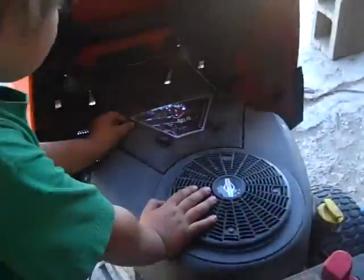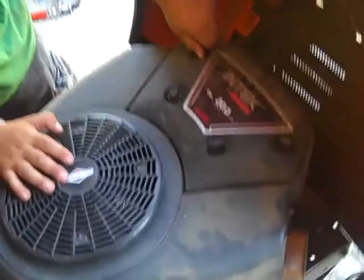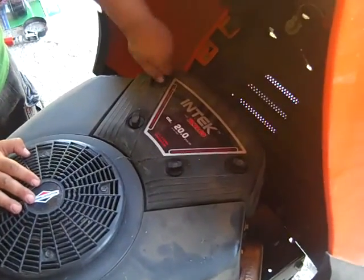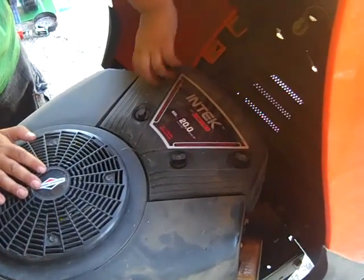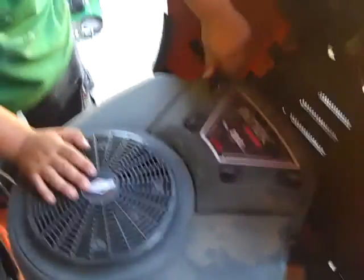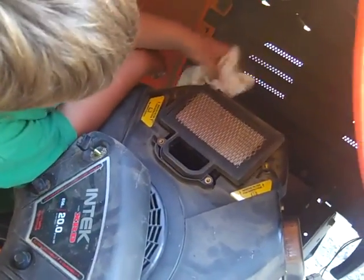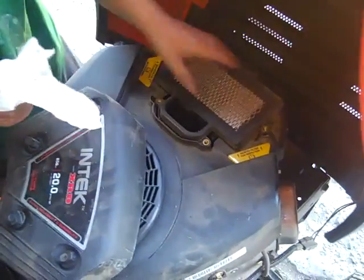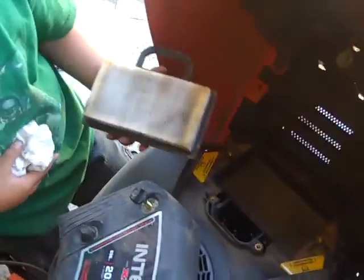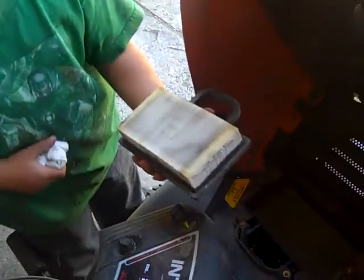After draining, you might want to check the air filter to see if you need a new one. Unscrew these. When you take that off, wipe all the dirt off that's around it. Then take it out and check if it's dirty.